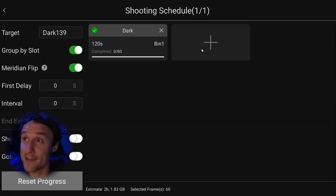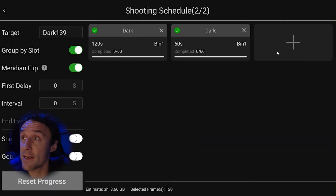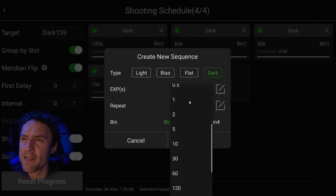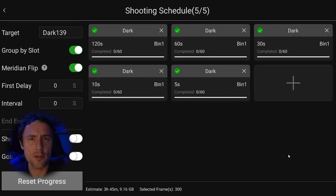That 120-second set alone takes two hours. Then we add 60-second, 30-second, 10-second, and 5-second sets — the 5-second frames are dark flats, matching my flat exposure time, useful for calibrating flats and possibly short RGB exposures. That comes to three hours 45 minutes total, and that's only at gain 139 at negative 15 degrees Celsius. Adding gain 70, gain 0, and a set at negative 10 degrees Celsius can add up considerably. But you don't have to take them all at once — you can spread this over several nights or even several weeks, as long as you track when they were taken and when it's time for a new library.